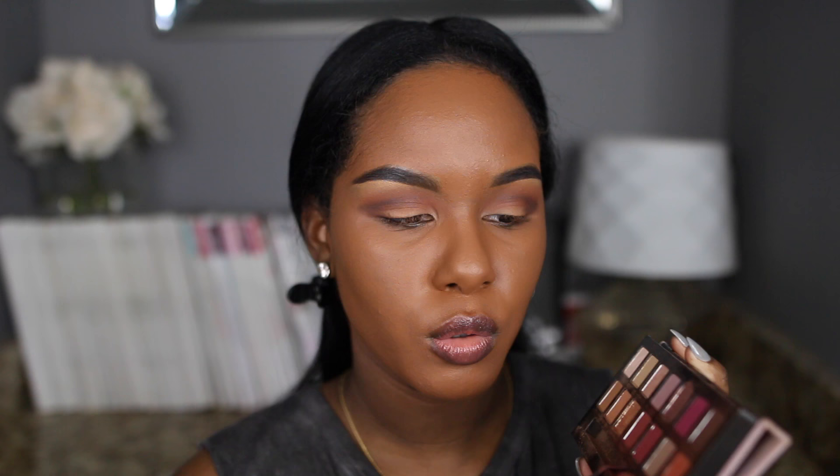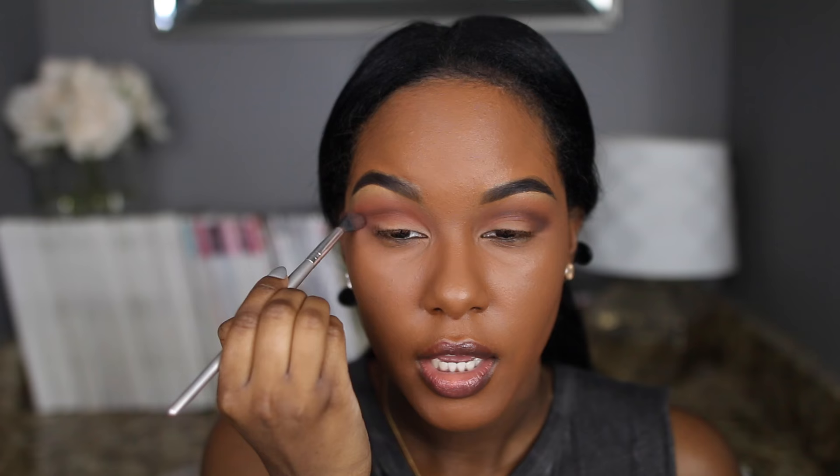I'm going in with an ELF fluffy crease brush and taking the color Real Gap from Anastasia — it's a really pretty red brick orange color, one of my favorites. I'm going over that so it's not too harsh, just to warm up the look.